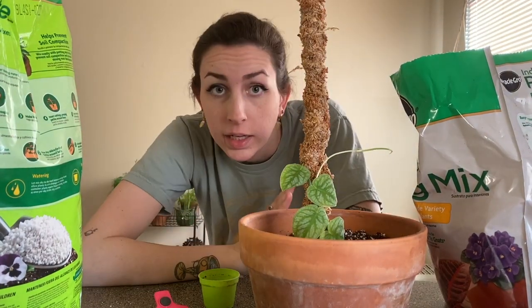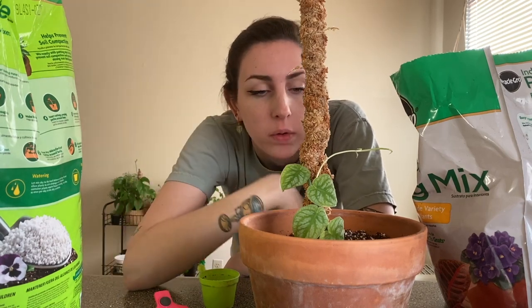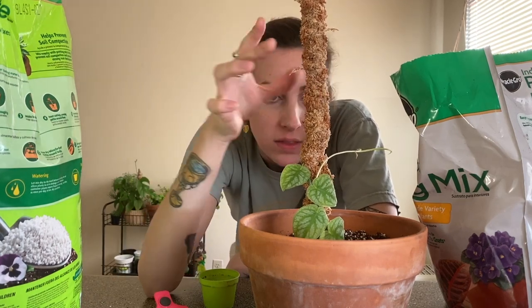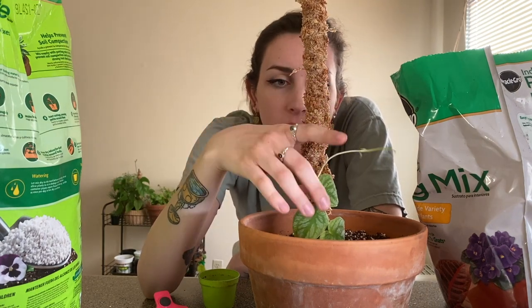I completely forgot I was filming a video! So what I did was take my finger, made a little hole in the center, put the roots down in there, then took a sphagnum moss pole that I made and put that in the center. Now I'm going to get something to just lightly wrap it around.